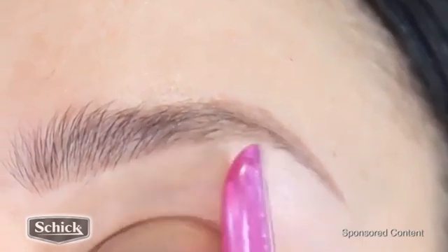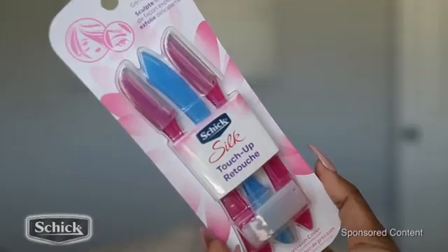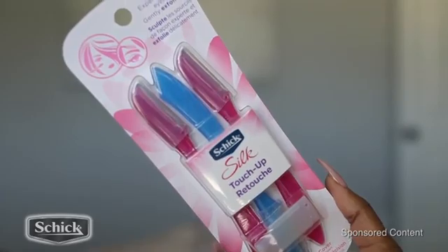It doesn't irritate my skin and I love how portable these little things are. I always use a razor to groom my brows. They're really, really good and really easy to use. You can also use them to shave your face and also exfoliate your face.